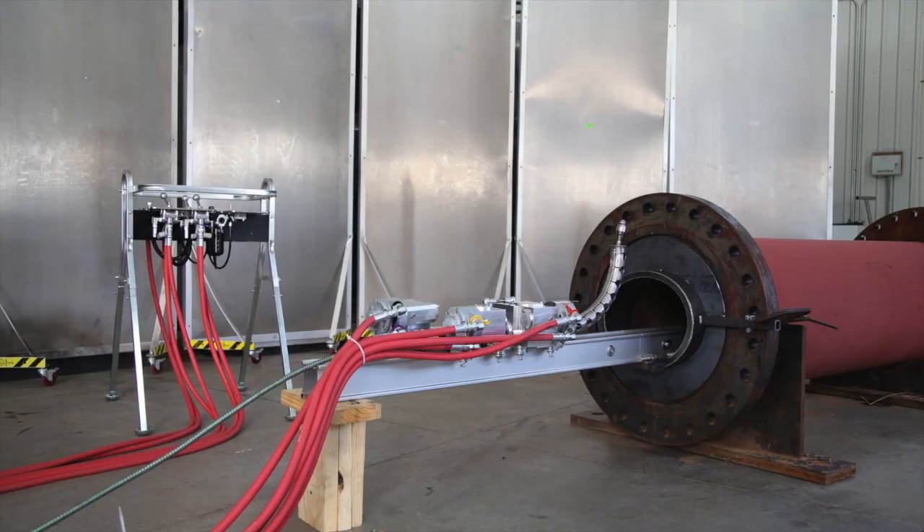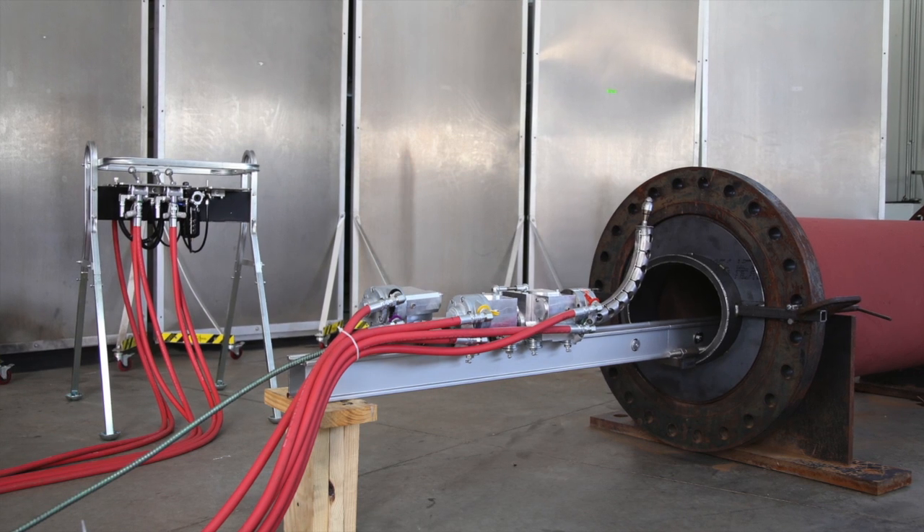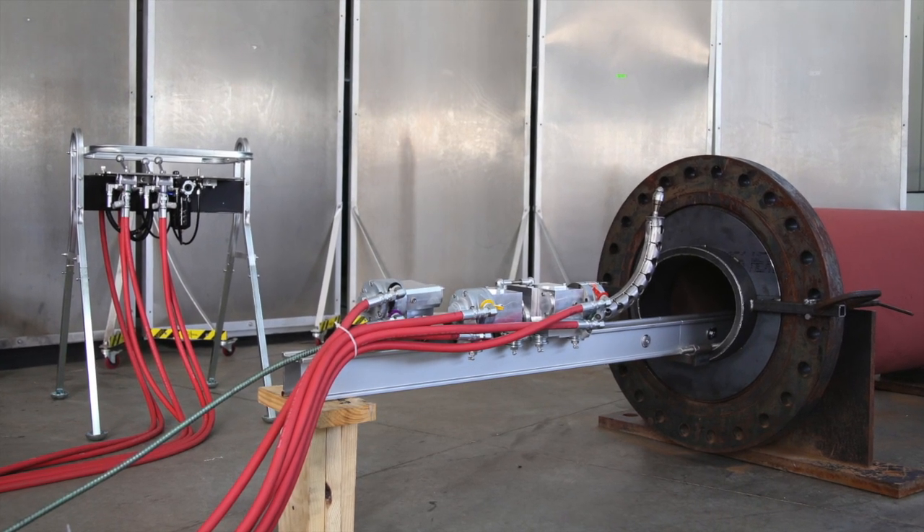My name is Jerry Zink. I'm an engineer at StoneAge. Today I'm going to show you our boiler tube cleaning system — how it's set up, how it operates, and the various features that we've built in to make boiler tube cleaning safe and productive.